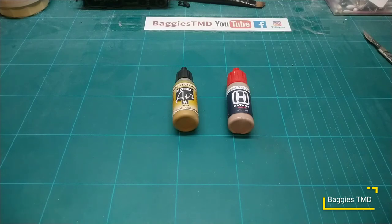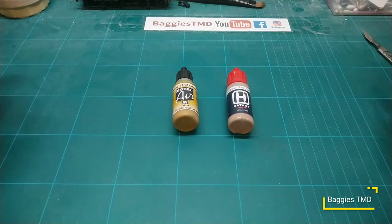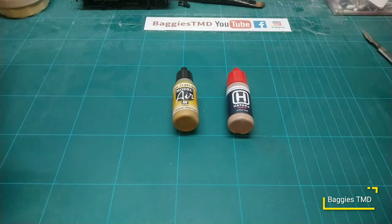It comes out quite nice - nice thin layers can be achieved very nicely. I did put a little bit too much on yesterday but thankfully it dried okay. So far I'm finding the Hataka paints with the thinner are a very nice paint - a little bit more hardy than what you get out of the Vallejo.